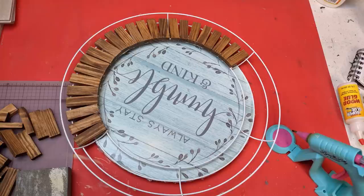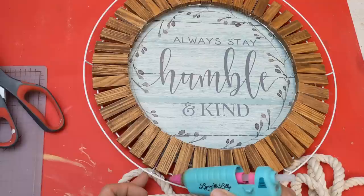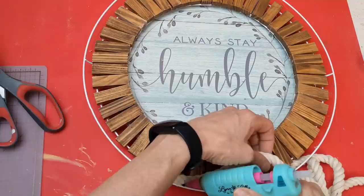I glued those all the way around. Then with that last outer loop of the wreath form, I'm running a bead of hot glue and using the nautical rope to fill in the space between the outside of the wreath form and the tumbling tower blocks.